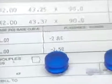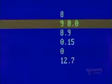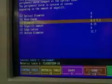We see here a patient's prescription, essential to the fabrication of lenses. The process begins with data processing control of the shaping. Data is supplied by computer, which controls a digital lathe.